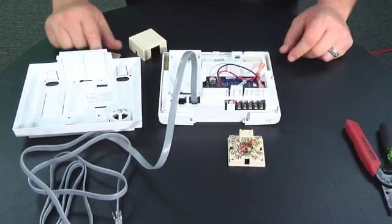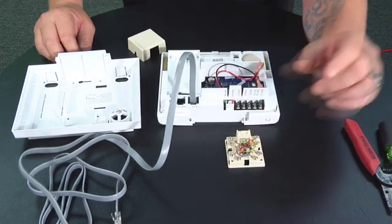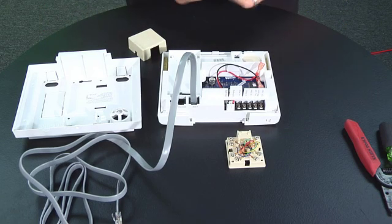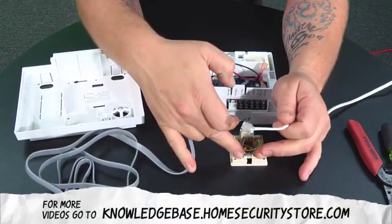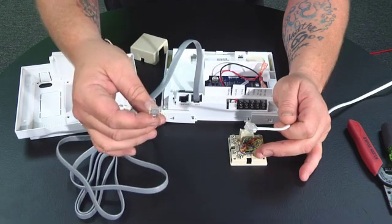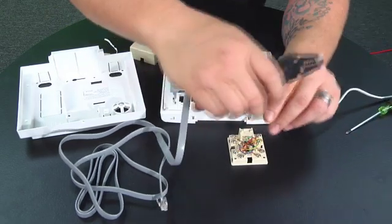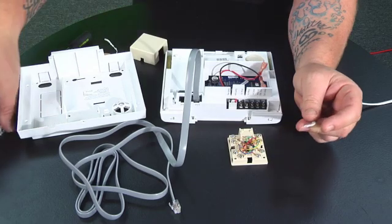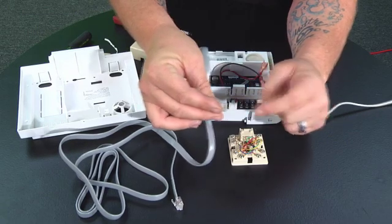Inside there are eight screws. What we need to do is find just the two bottom ones away from the jack, which are the red and the green. For this demonstration I have a simple standard phone cord. Now in some cases your phone cord may have four wires in it — this one here has two wires. If your cable has four wires, you're going to take the middle two, which you can check by inspecting from the inside. The middle two are usually going to be red and green.